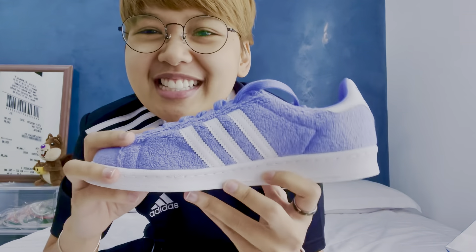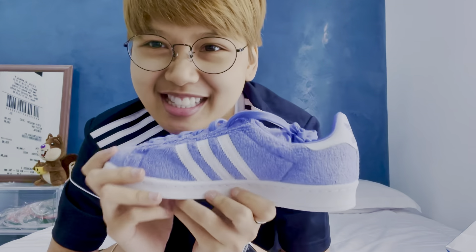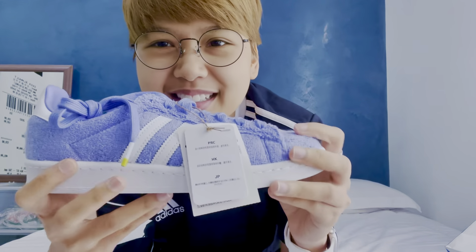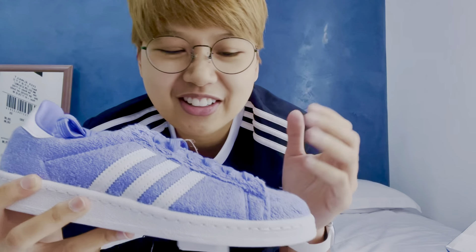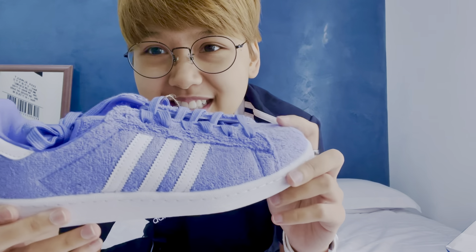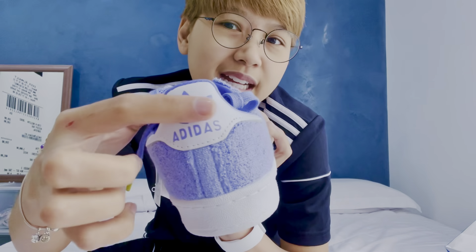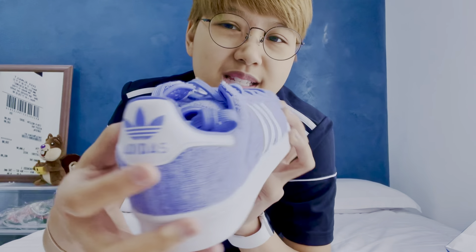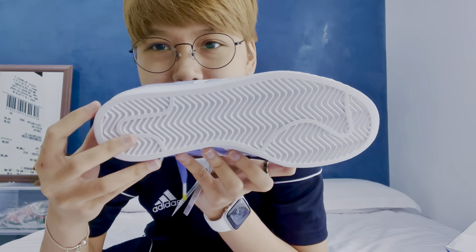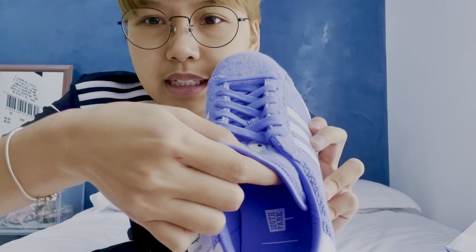Since Towelie is a towel, the material is towel-ish. One of the reasons why some people might be worried about buying this is because of the material. You really have to take care of these — you don't want anything to spill on them because it will definitely stain.